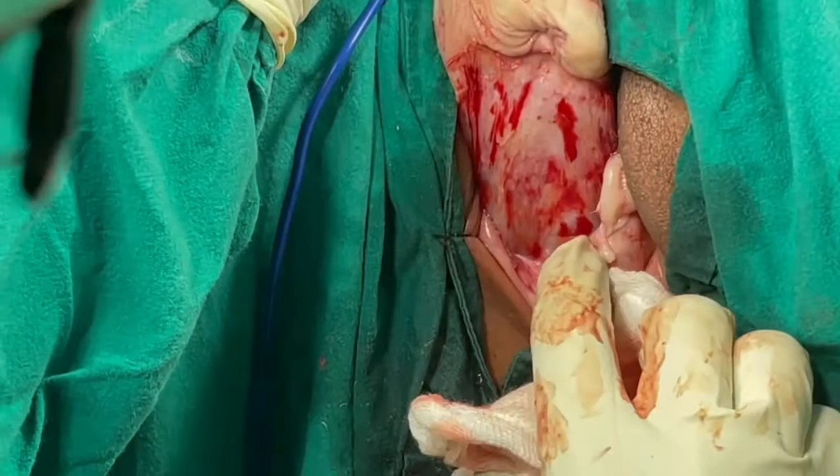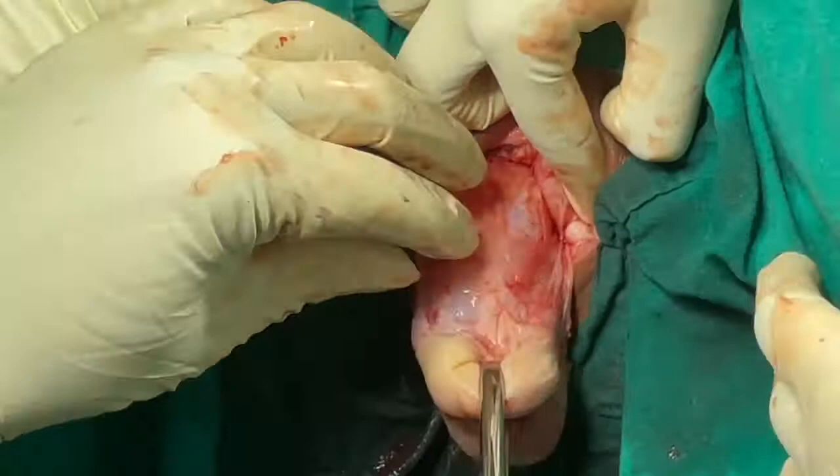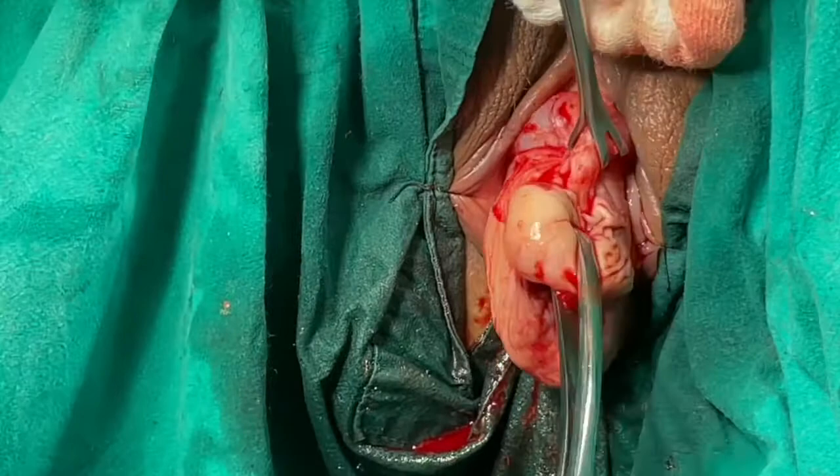Posteriorly, the dissection is carried up to the pouch of Douglas. If there is a significant cystocele or rectocele, they can be simultaneously corrected while doing Fothergill surgery.